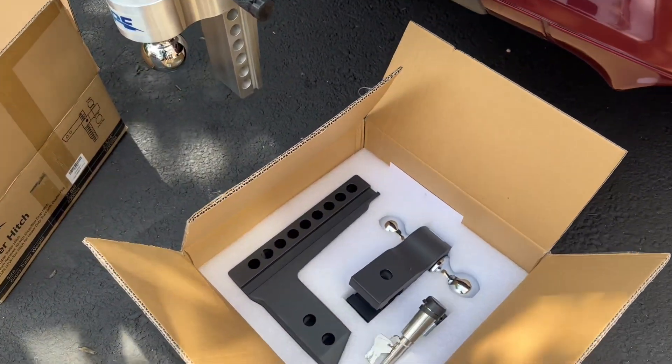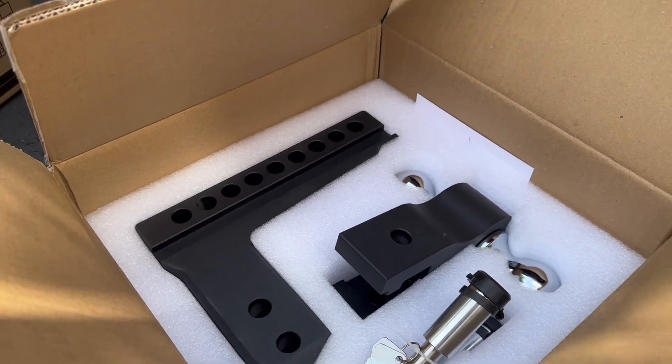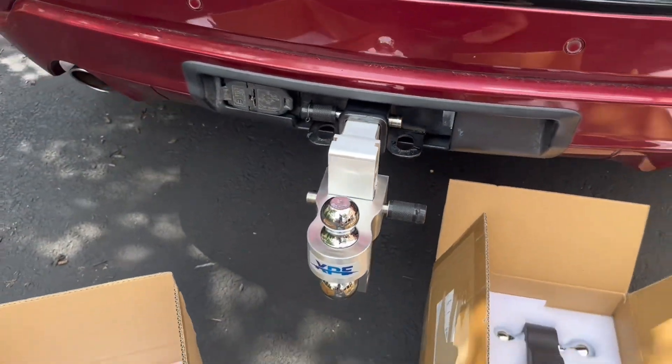With the two added locks, you get peace of mind knowing that your trailer is going to be there and that your cargo is safe and secure. With the high towing capacity, this will essentially be the last hitch that you'll ever need.